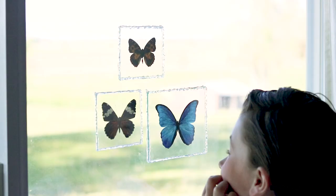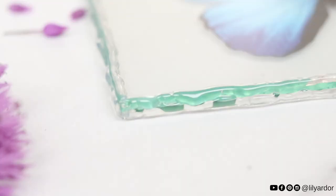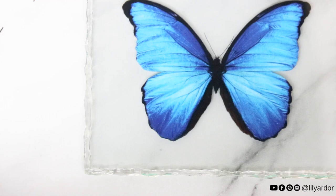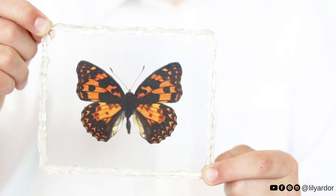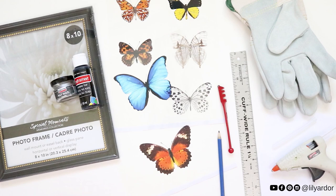Even though I was very picky with which butterflies I wanted for this DIY, they only took me a day to fetch. I didn't run around like a crazy lady with a butterfly net, but I did make a run to my local print shop and get these printed. So yep, they are 100% fake and super easy to make. Here are the supplies you'll need to make your own, and for the full list of supplies, I'll go ahead and add a link down below.